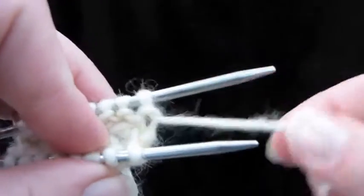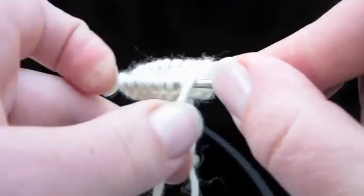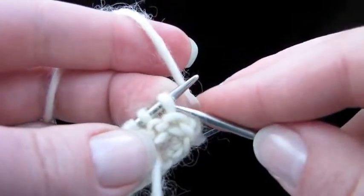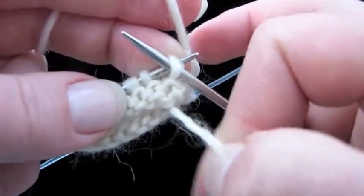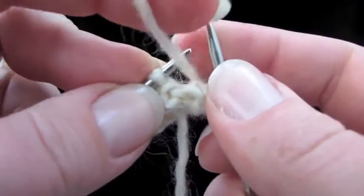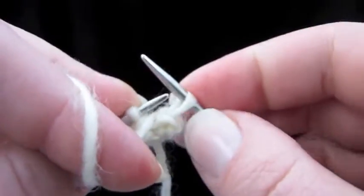And this is the trick. Let's pull the back needle out. We're basically going to do a wrap and turn right here. Slip the first stitch of the row — you can see we're at the beginning of the round here because of the tail — slip the first stitch to the right-hand needle, bring the yarn to the front through the tips of the needles like that, and put the stitch back on.